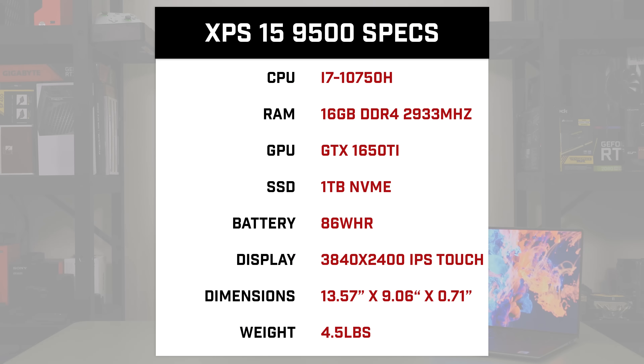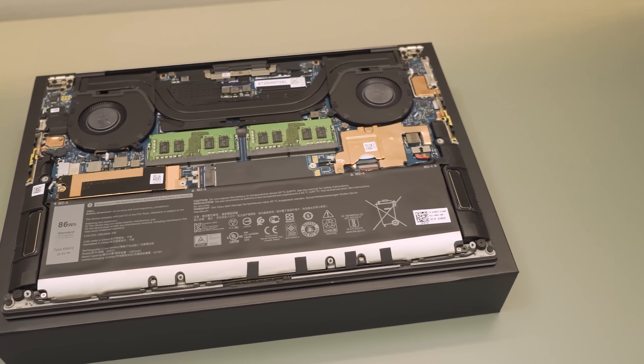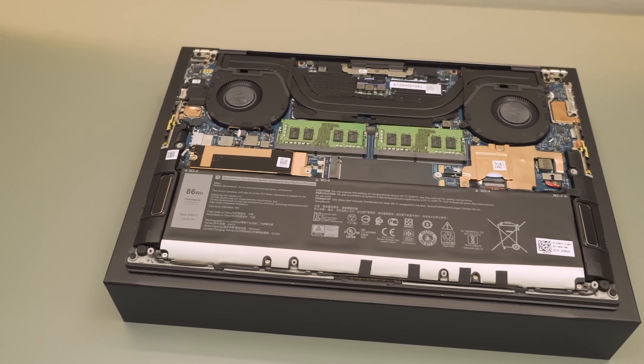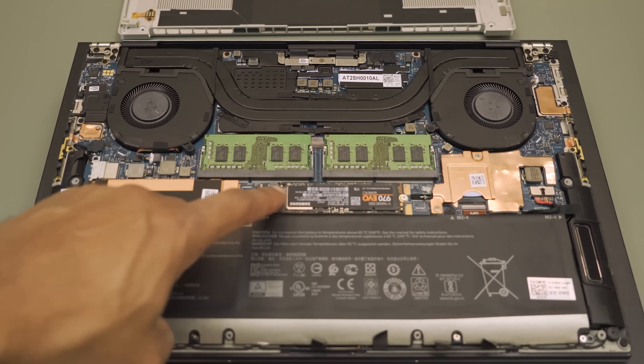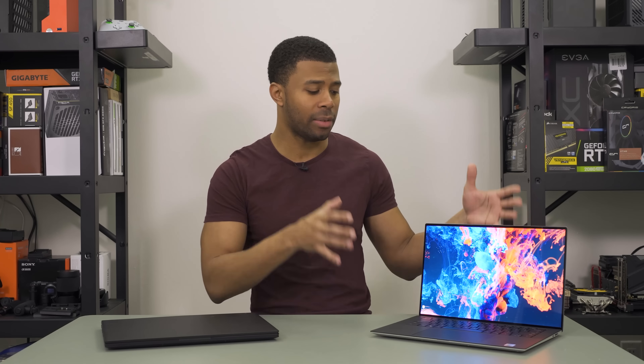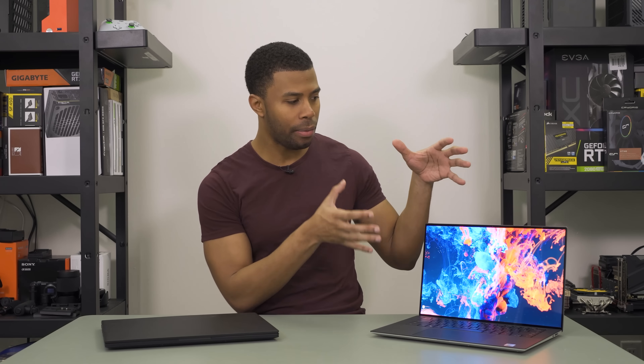This model has the 10750H, which is a 6-core 12-thread processor. It also has the 1650 Ti, 16 gigs of RAM, and a one-terabyte SSD. There's also a second M.2 slot so you can add either an M.2 SATA or M.2 NVMe drive for additional storage, bringing it in line with popular gaming laptops. When you take in the whole XPS 15 as a package, it really is an impressive feat of engineering — fitting this screen and these components into a case that compact is truly impressive.